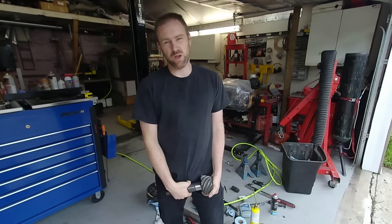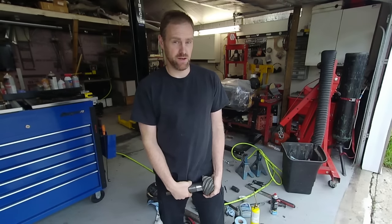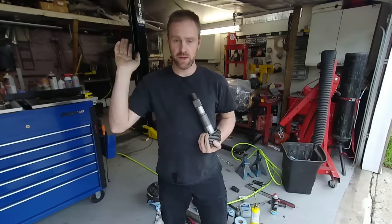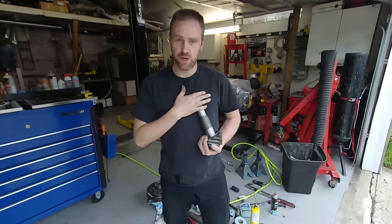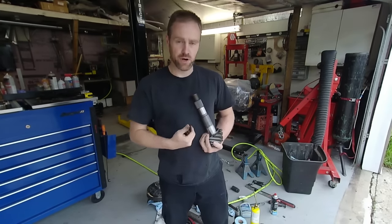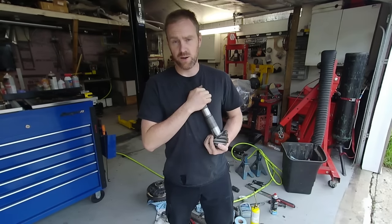Today on Crazy Performance Repair, we are going to show you a quick little shortcut on differential ring and pinion gears — specifically when you're changing gears out, like going from a 3.50 gear to a 4.11 or something like that, and you have to set the pinion up. There's a shortcut to making it go a lot easier than pressing and removing this bearing constantly, which makes it a really tough job.